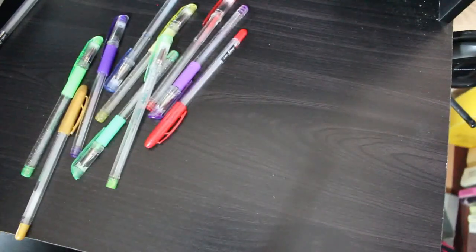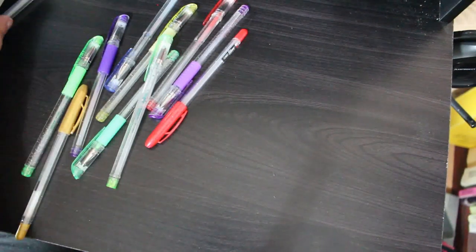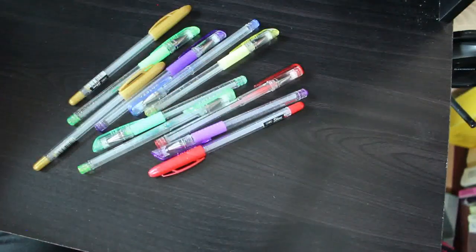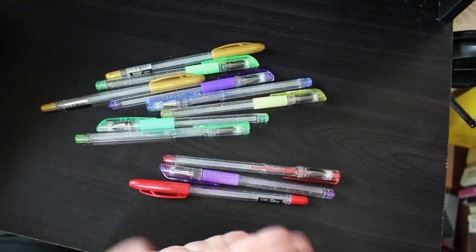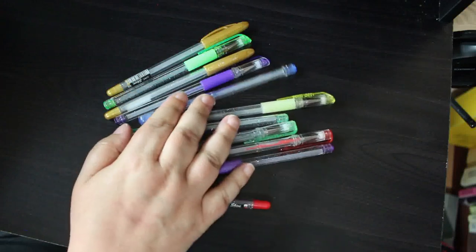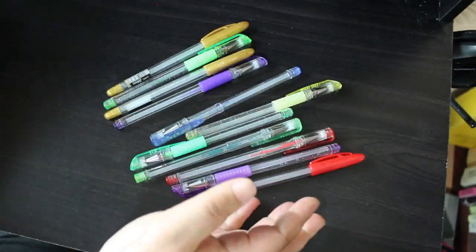Hi everyone, it's Andrea and welcome back to the channel. It's that time of month where we look at all the pages we colored, and I have colored 24 pictures this month. I've only used glitter pens, and the only ones I've run out of are glitter pens — a couple of Linkshines, a few A&Rs, and an unbranded one. So all the glitters have been running out on me this month.